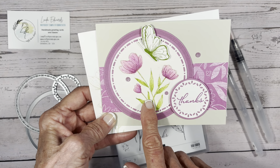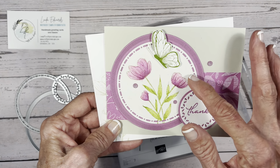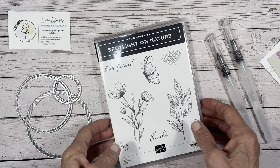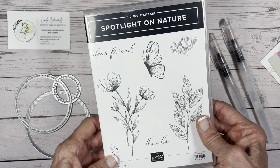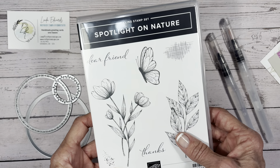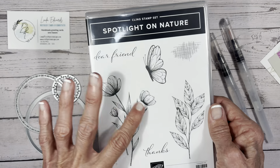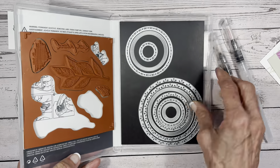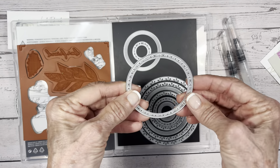This is water colored so I'm going to share with you how I got that watercolor image, and I'm introducing some new dies. This is the Spotlight on Nature stamp and die set. It is fabulous. It's the first one I ordered from the new catalog. It was actually only available to demonstrators that went to our on-stage convention and I'm so glad that this is the one I chose. Beautiful images, some nice sentiments, and there are three different die images.